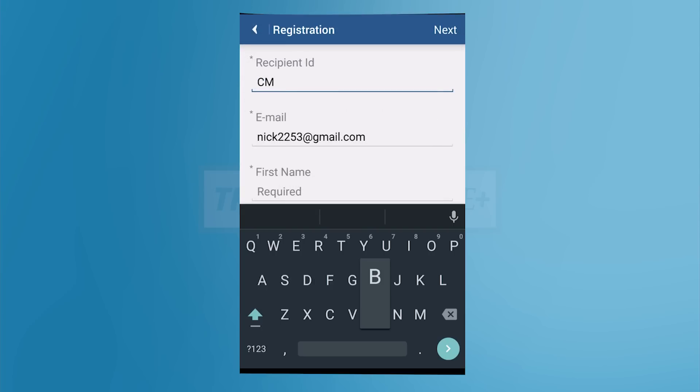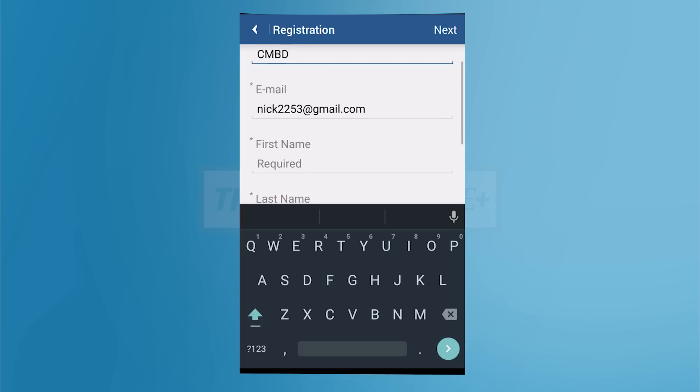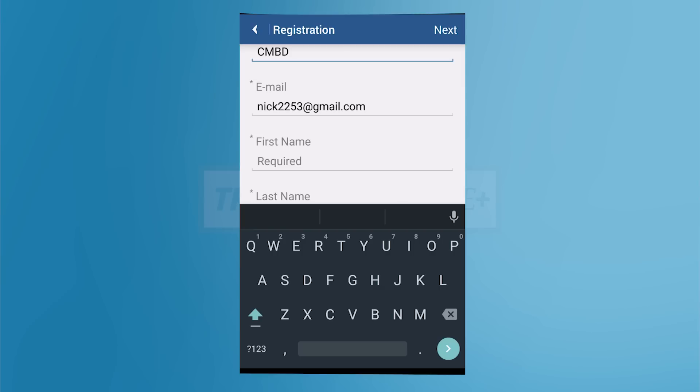Now start filling out your information. The recipient ID for Combined Transport is CMBD. After it validates your information, it will prompt you to proceed. Tap Proceed to continue.